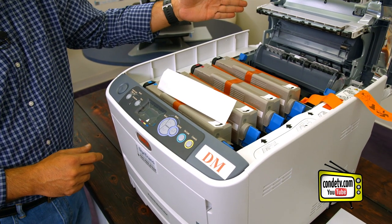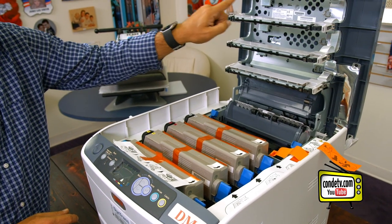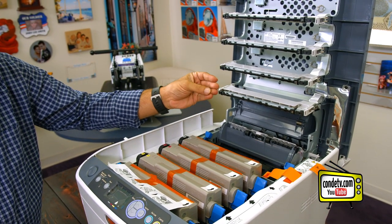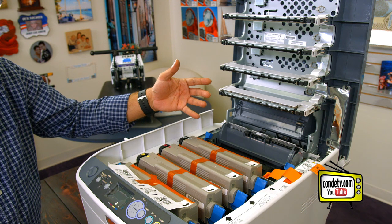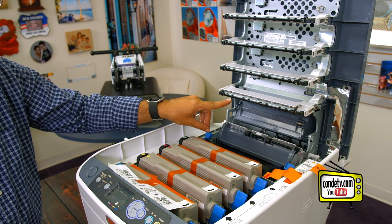When we open up the top lid of our Oki Pro 6410 Neon, a word of warning: make sure you do not touch these LED printheads with your bare fingertips. The oil off your fingertips will clog these printheads and it will affect the performance of the output. So make sure you do not touch these black bar printheads.